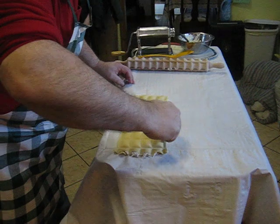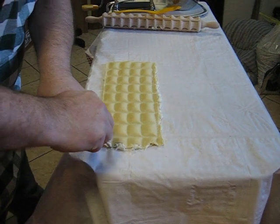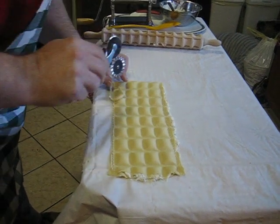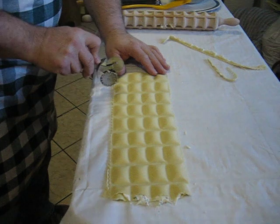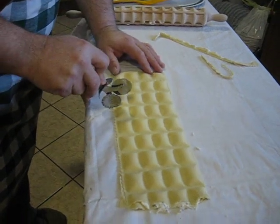We'll just cut off the excess edges with our trusty rotella — otherwise known as a pastry cutter to the non-Italians in the audience — and then you cut them apart using the little indentations, like so.